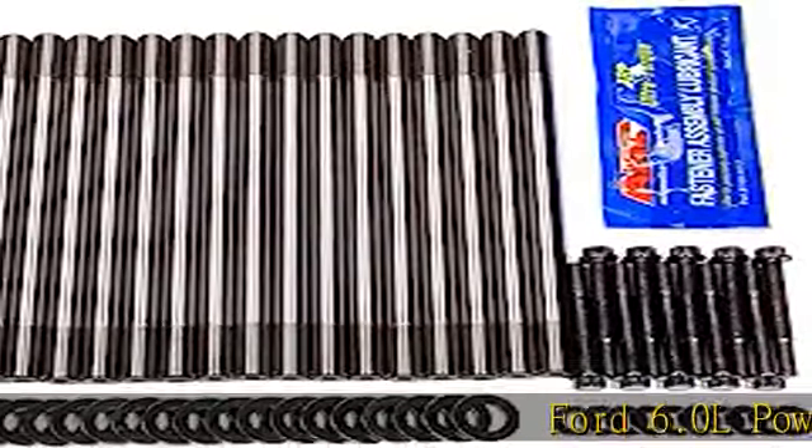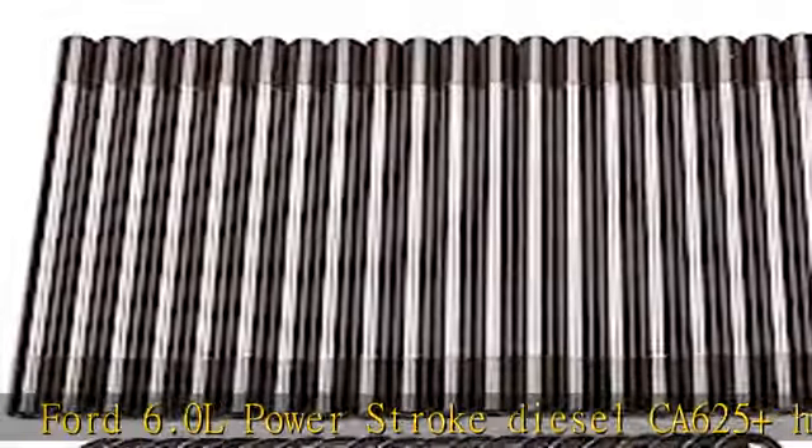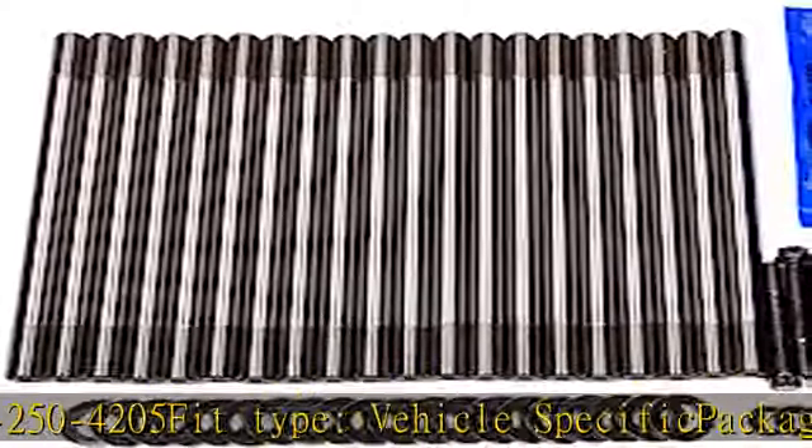Ford 6.0L Power Stroke diesel CA 625 plus head stud kit, part number ARP 250-4205, fit type vehicle specific. Package weight 6.441 kilogram. See more product details in the description to get this product today at the best price.